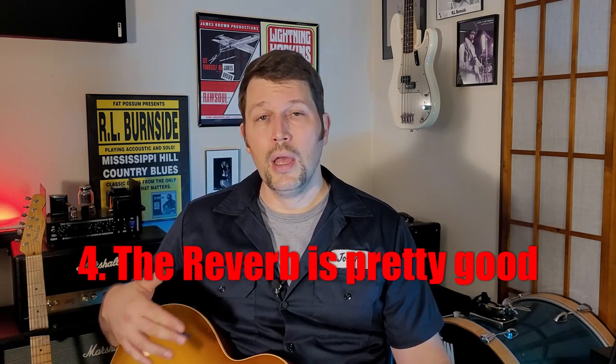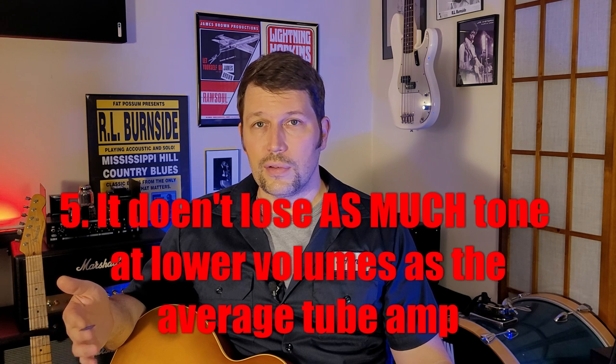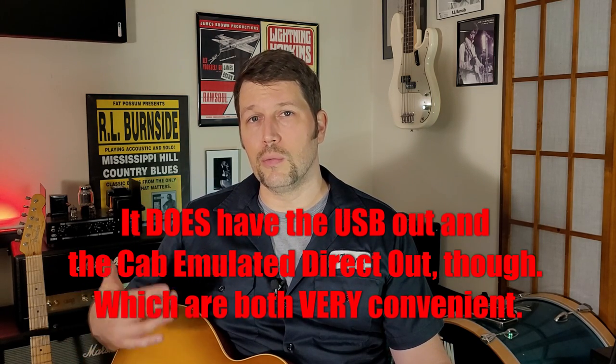I had a really hard time looking on YouTube and finding good information about it. A lot of what I was seeing and listening to was convoluted and didn't apply to what I wanted to know or do with it. I'm not going to say it's a great sounding amplifier, but it's not bad in certain ways. I don't think I would use this for recording — maybe a quick demo — but it could possibly be used in a gigging scenario depending on how you play and what kind of processes you go through to get your sound.